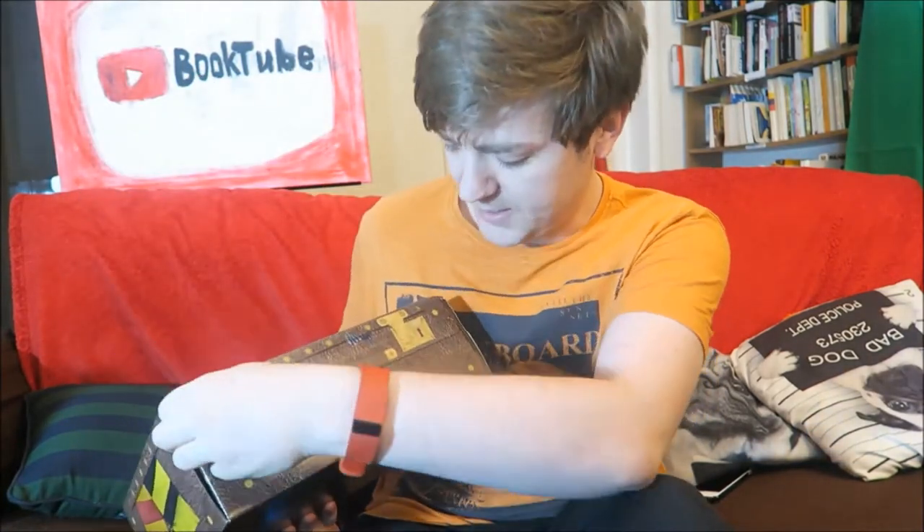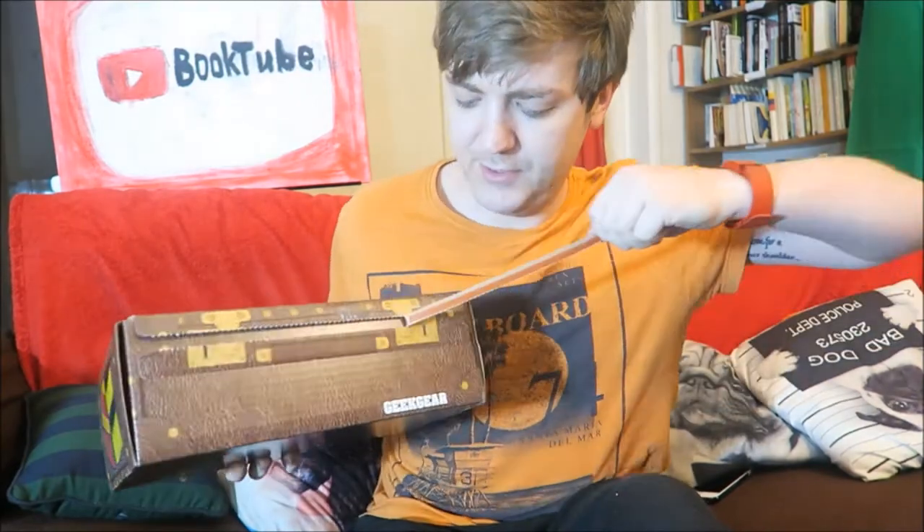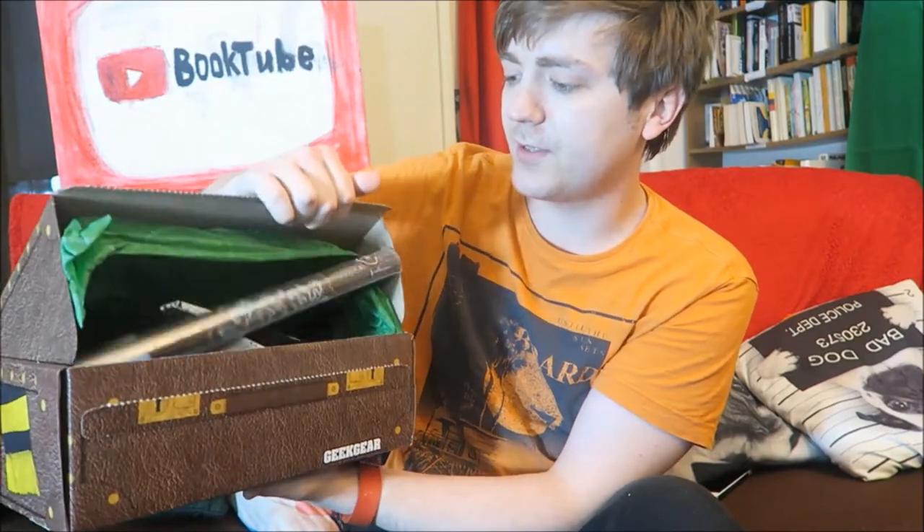This is my first ever subscription box, by the way. I actually ordered this after seeing KitKat's Can Read get the December box, because it looks super cool.